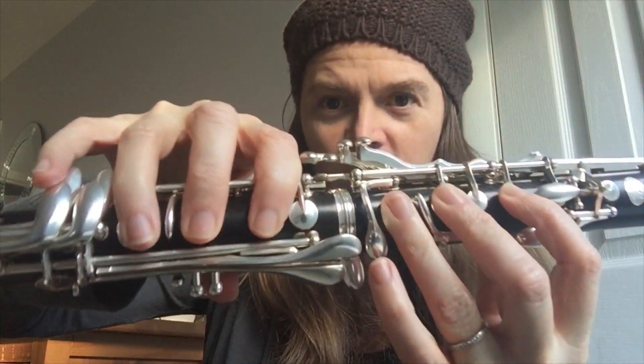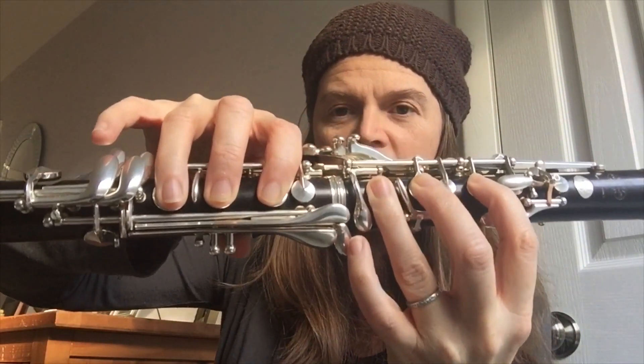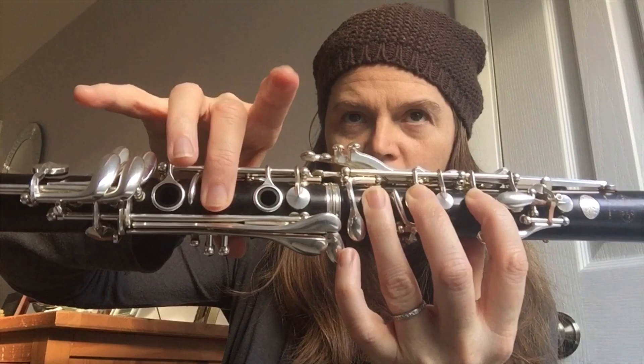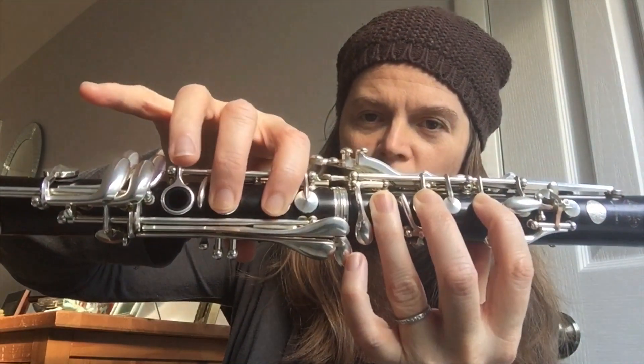So we're going to start here on low G. You have your thumb down in the back. So you're just covering up all these holes for G, and you're going to lift up your right hand fingers so that you can go to C, drop down your second one in the middle for B, go back up to C, and then drop these two for A.